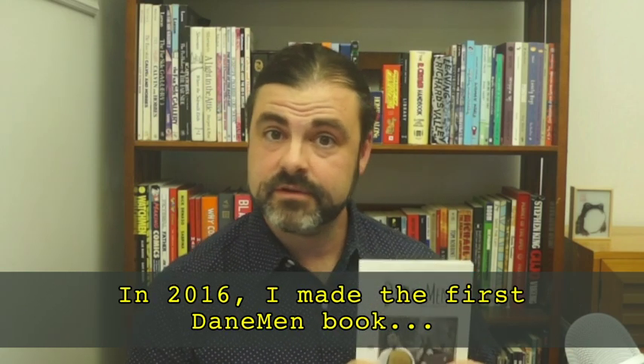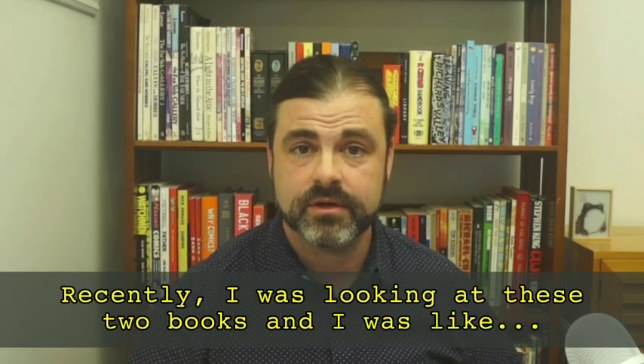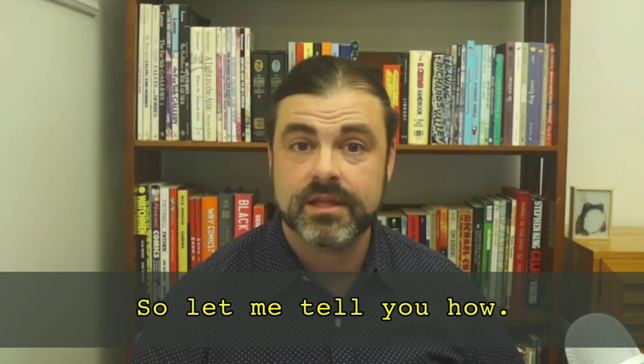In 2016, I made the first Daneman book, and in 2018, I made the second. Recently, I was looking at these two books and I was like, man, I could do a whole lot better than that. So let me tell you how.